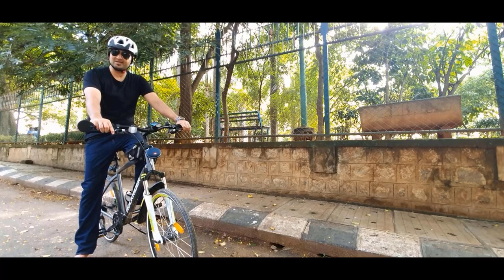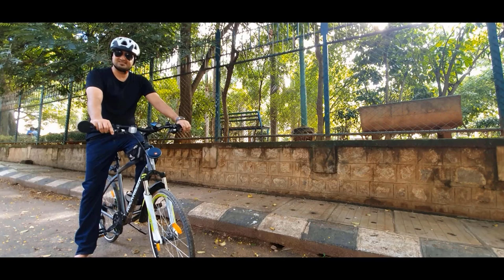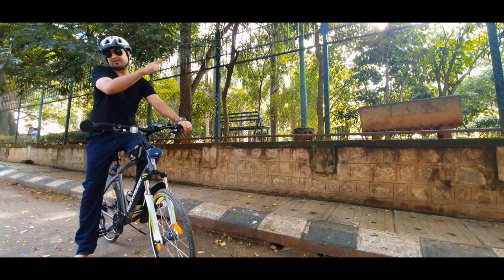The handlebar of my bike is so high now. It's actually become very comfortable. Now I can go for long rides. If you want to watch a video of a cycle stand where you can keep your cycle vertically, click over here.